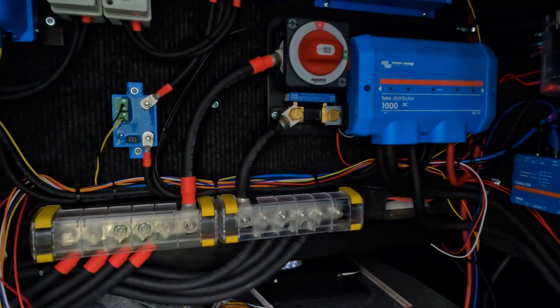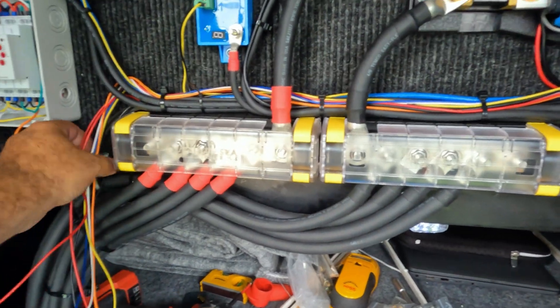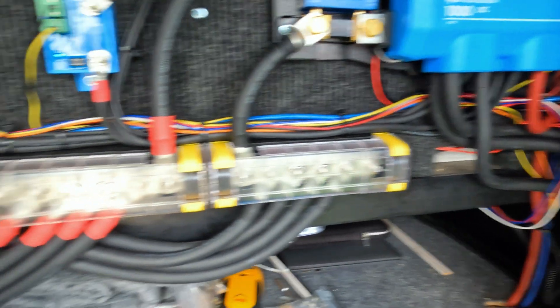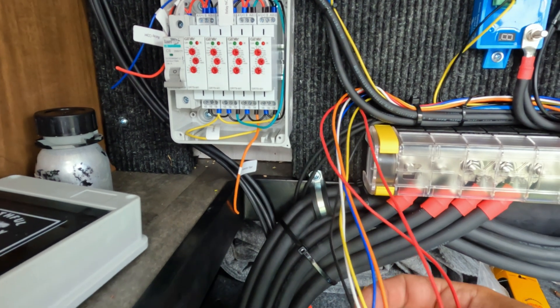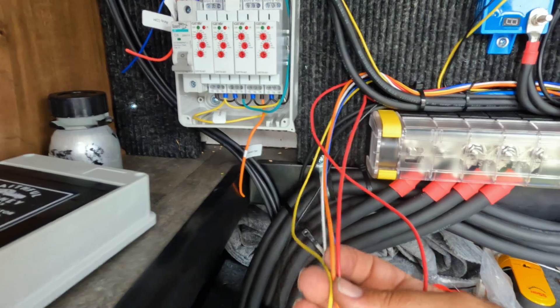For simplicity and to keep this video from being too long, I've already pre-run the seven wires needed from my system to hook up to the gen start-stop box. The generator start and stop wires — I had to extend them a little bit longer — are basically the orange and yellow wires here.